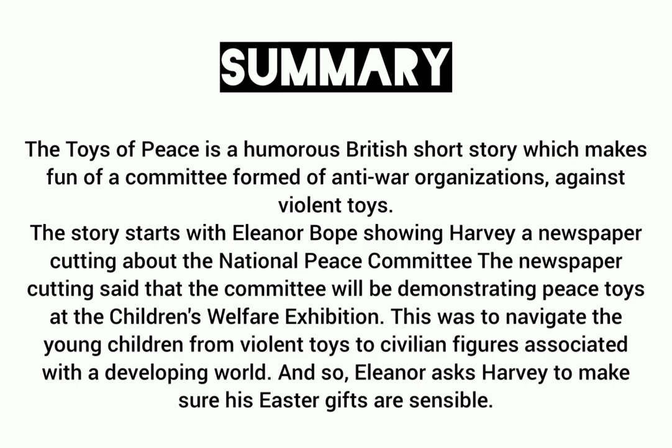The Toys of Peace is a humorous British short story which makes fun of a community formed of anti-war organizations against violent toys. The story starts with Eleanor showing Harvey a newspaper cutting about the National Peace Committee, which said the committee will be demonstrating peace toys at a children's welfare exhibition, to navigate young children from violent toys to civilian figures. Eleanor asks Harvey to make sure his Easter gifts are sensible.